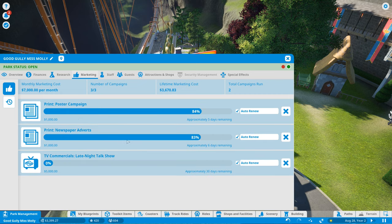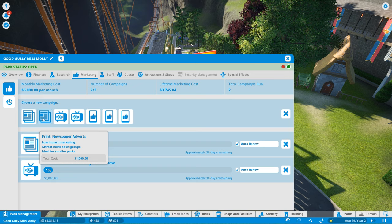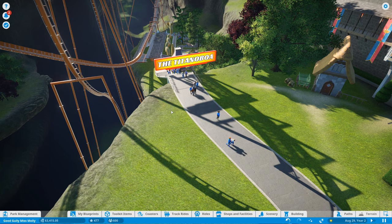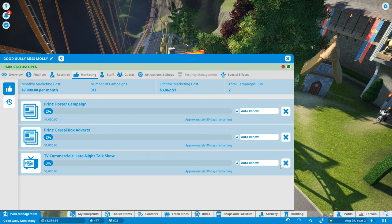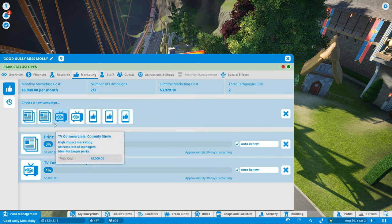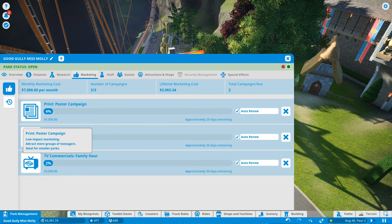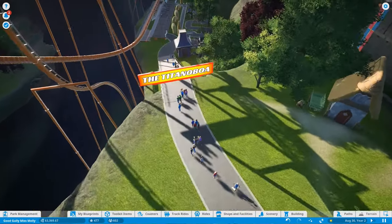So attract adults with that one, teens with the newspaper, and families with the newspaper. There we go - so we're attracting mainly adults, trying to attract families. Because of course they don't have to pay more for the kids. Let's do family hour to attract families. Let's attract adults with that one. So now we're gonna be attracting adults, attracting teens, and attracting families - that's going to be a lot of our money down the drain.